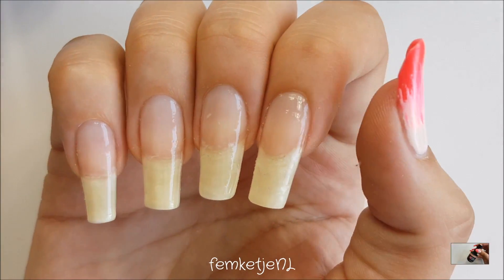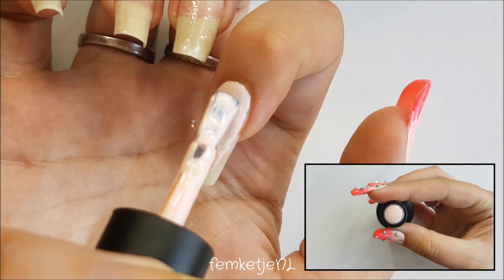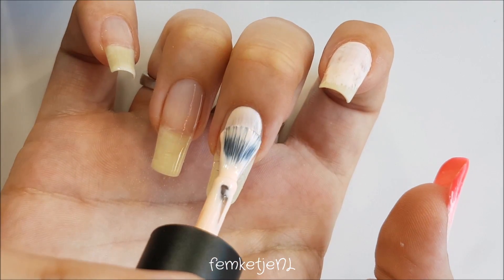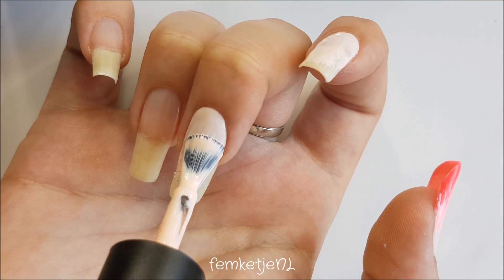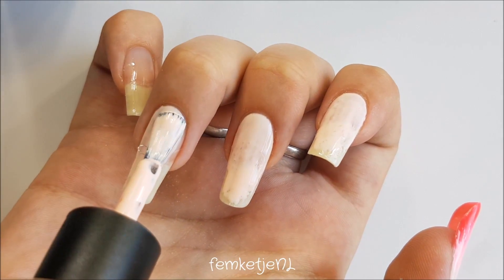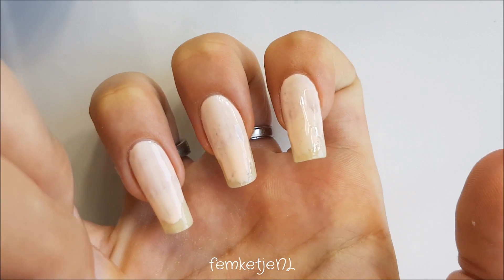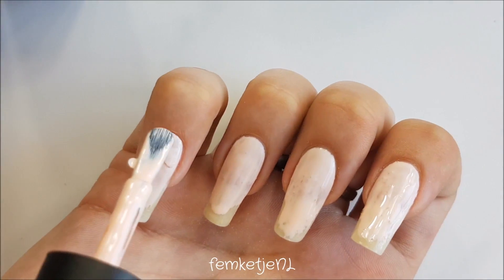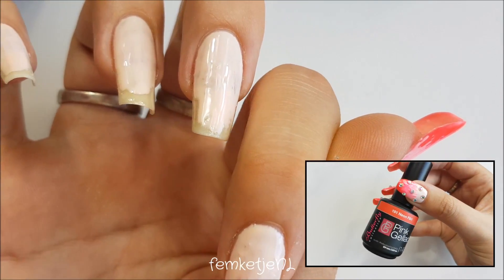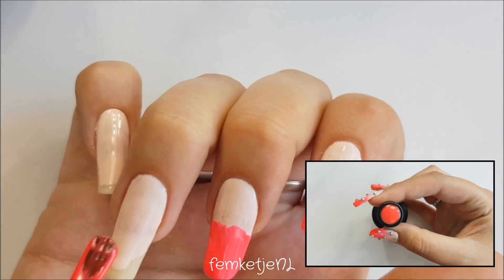First I applied a thin layer on the top of the nail around the cuticle area, going as close to the cuticle as possible without touching it — because as I said you don't want to cure that onto your skin, it burns and hurts. Just apply a thin layer because we're going in with a second layer after the first one is fully cured, and that second layer will actually make it completely opaque so you won't see your natural nail shining through.